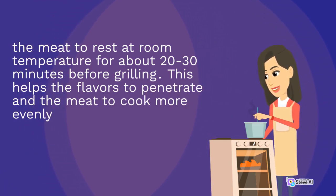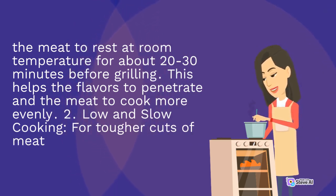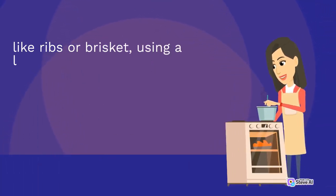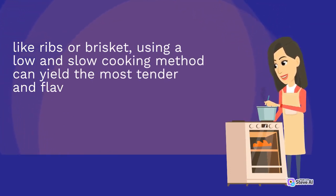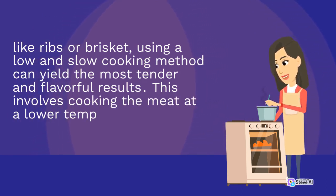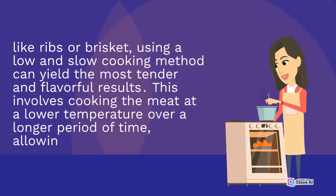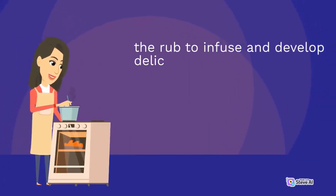2. Low and slow cooking: for tougher cuts of meat like ribs or brisket, using a low and slow cooking method can yield the most tender and flavorful results. This involves cooking the meat at a lower temperature over a longer period of time, allowing the rub to infuse and develop delicious flavors.